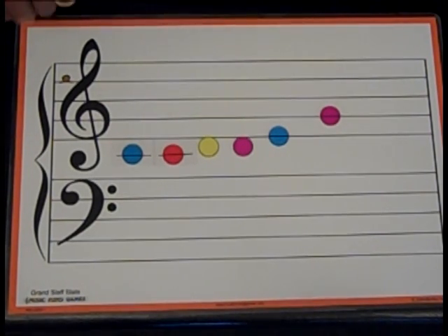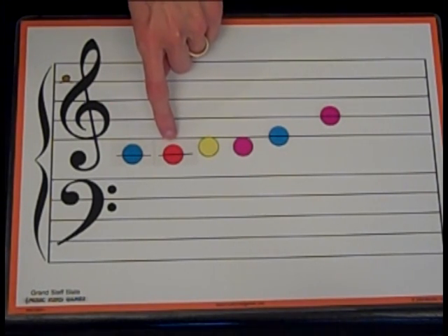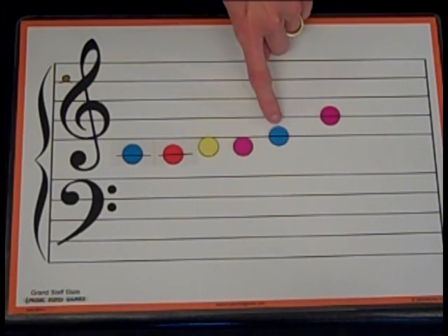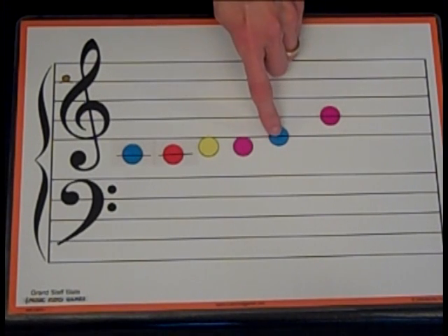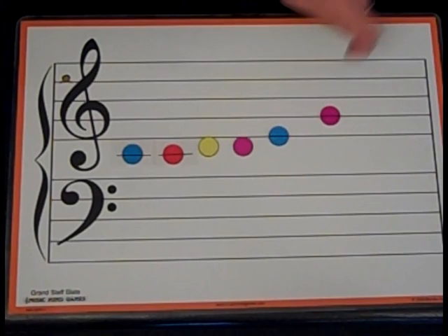Now let's point to each note and tell me if it's stepping, skipping, or repeating. We'll say start for the first note. Try saying it along with me. Here we go: Start, repeat, step up, repeat, step up, skip up. I knew this was a skip because it went from a line and it skipped over this space and went to the next line.